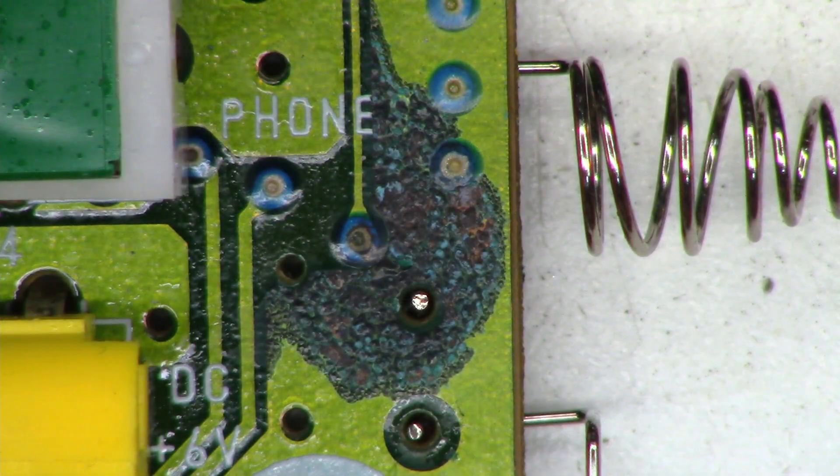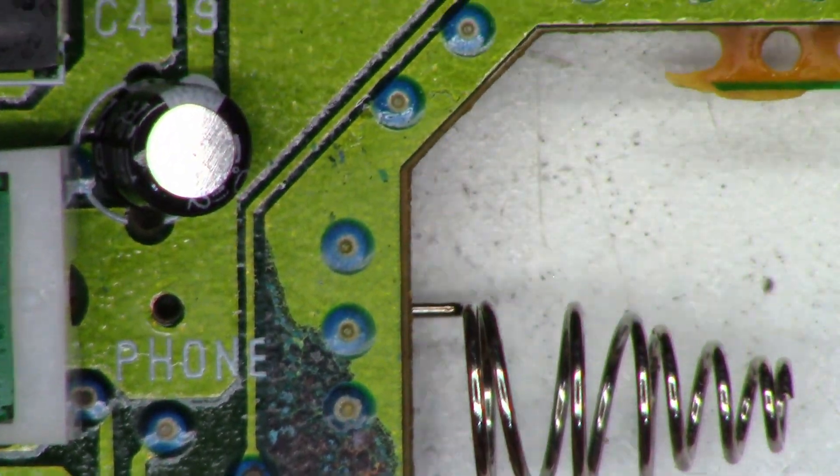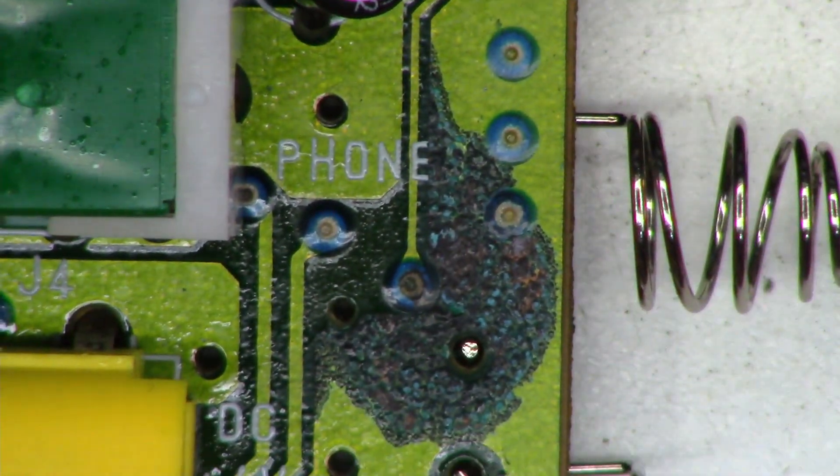You can actually see the corrosion in the center of the hole. I see a couple of other affected ones, but those are all ground lands and there are a bunch of them around here, so even if one is compromised, I think we're going to be just fine.